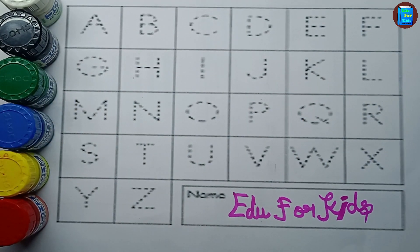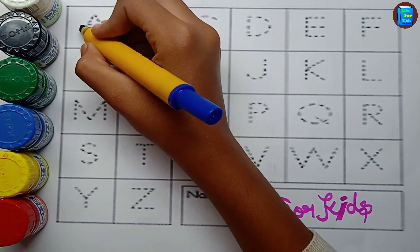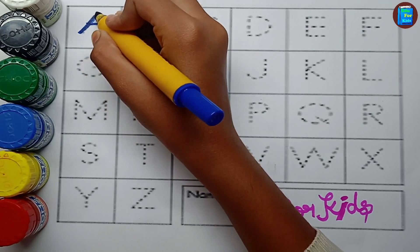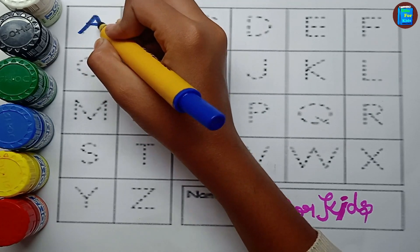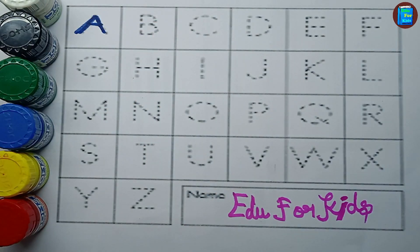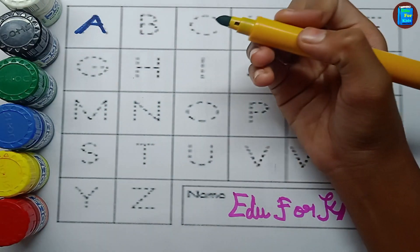Blue color. A. A for apple. A for apple, green color.